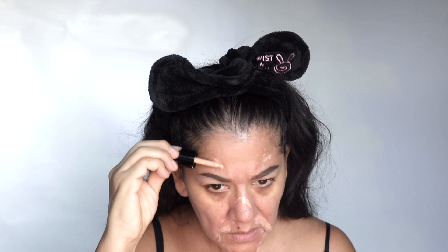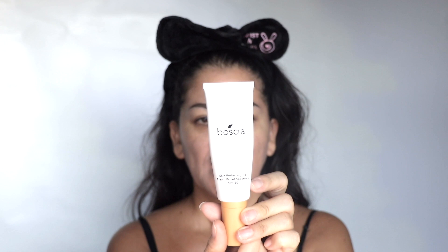I just got this from TJ Maxx or Marshalls. I love this because — I have some melasma right here and right here — I'm just going to put a little bit of it to cover the darkness. Put some right here and some right there. This is supposed to color correct. I've been loving this — it's amazing for color correcting your skin. So that's how I color correct.